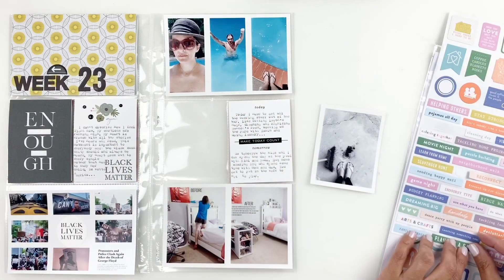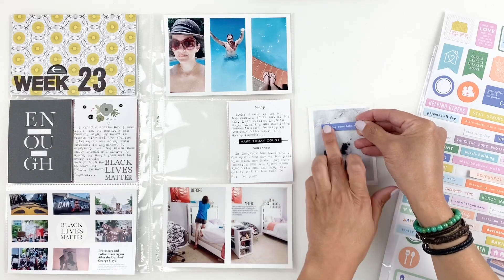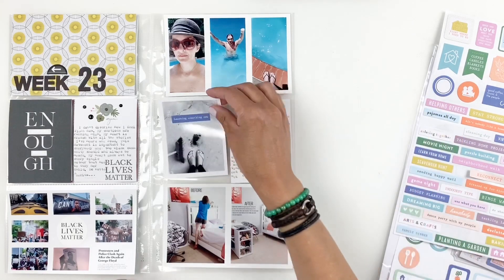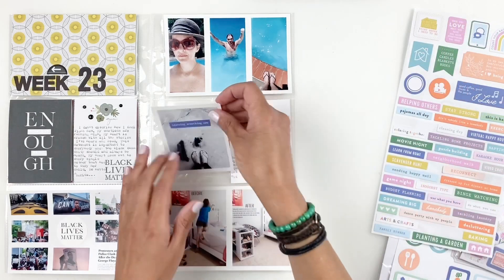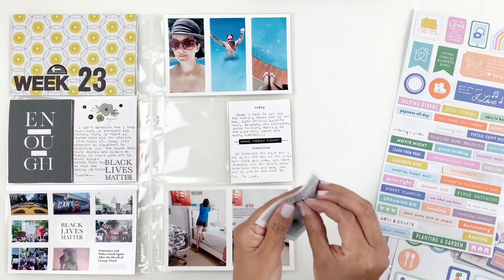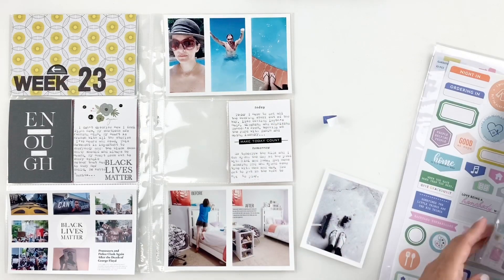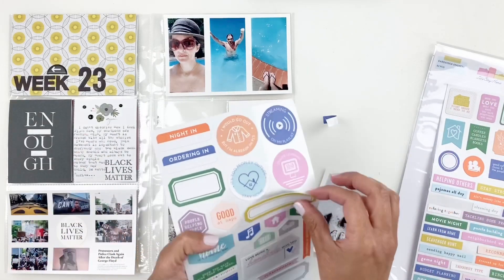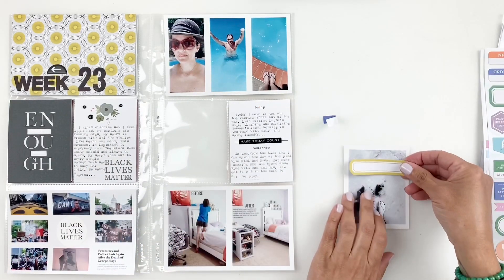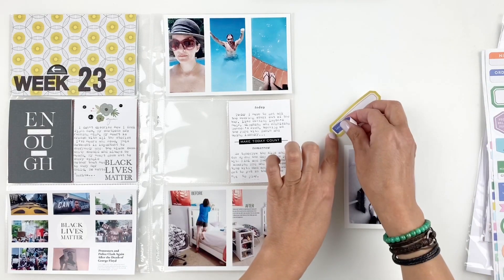I'm going to document this 3x4 photo of when I cut my son's hair — it wasn't the best, but I'm learning. I found the perfect sticker from Pinkfresh that said Learning Something New. I felt like it didn't match really well with my spread, so I'm going to end up backing it up with a yellow label. The label matched perfectly with my title card, and that way it helped that blue kind of blend well with my layout.